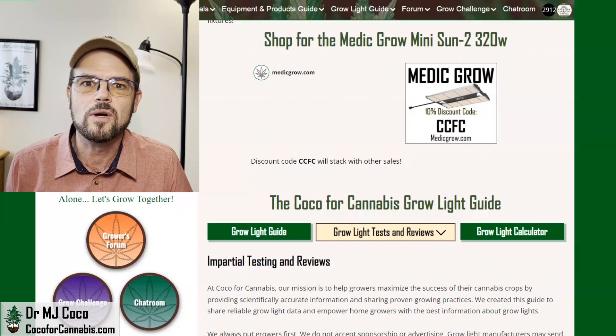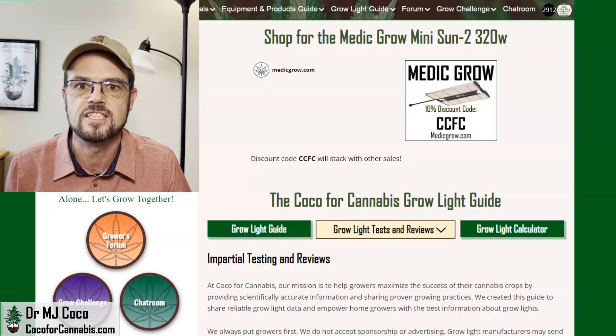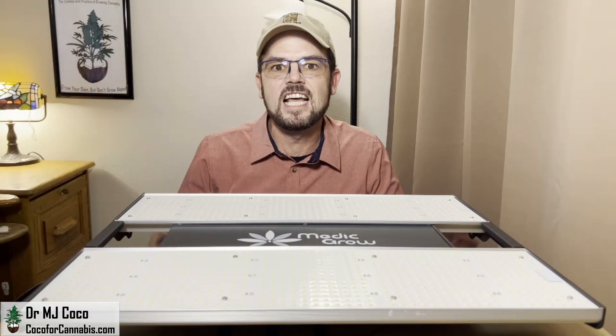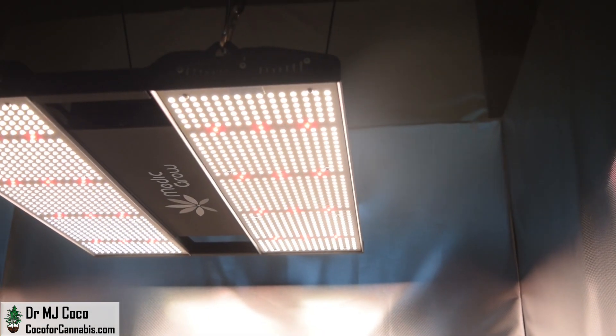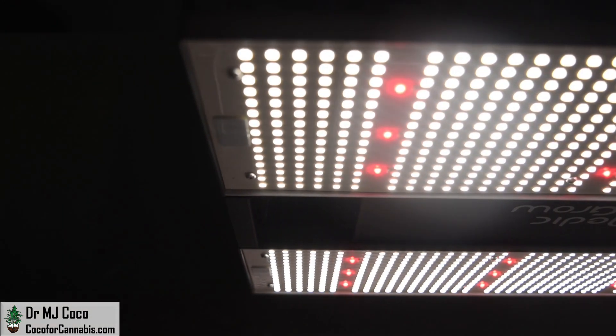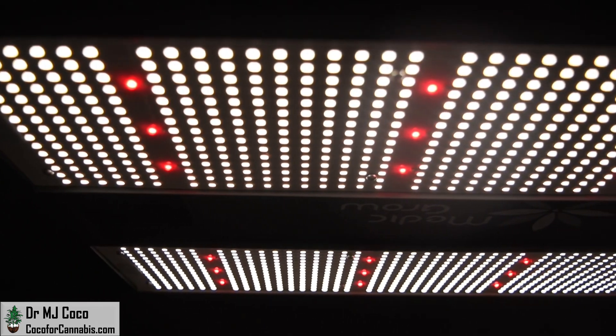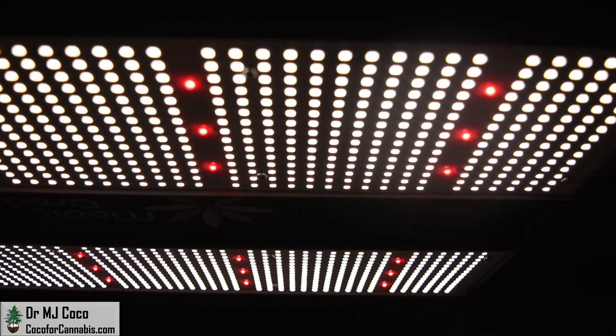At Coco for Cannabis, we always put the growers' interest first. Our goal is to provide impartial, science-based testing and reviews for home growers. You support our work when you use our discount codes to purchase grow lights. I'd like to thank Rita at MetaGrow for sending me the Mini Sun to test. Please give the video a thumbs up and subscribe to my channel — turn on notifications so you don't miss the next PAR Test Premiere Giveaway. We're always doing Grow Light Giveaways on the Deals and Discounts page at CocoForCannabis.com. And while you're there, you can read our articles, chat with our community, join our next Grow Challenge, and try the Grow Light Calculator. Grow your own, but don't grow alone. Let's grow together. I'm Dr. MJ Coco, sending all of you grower love.